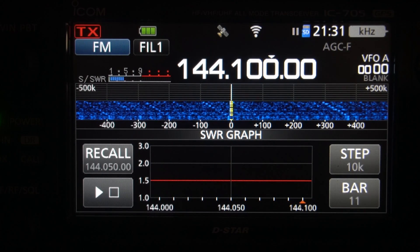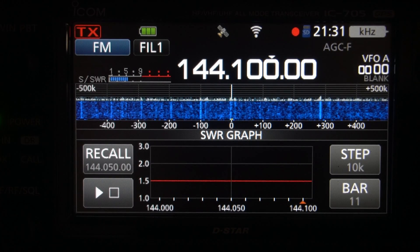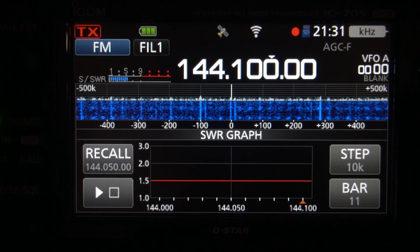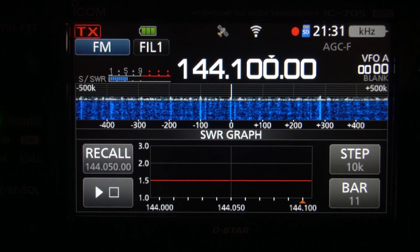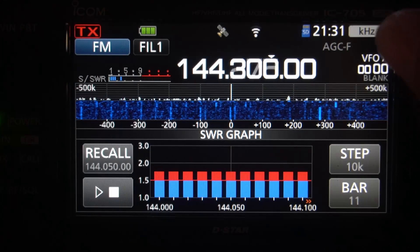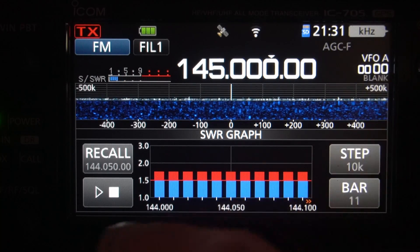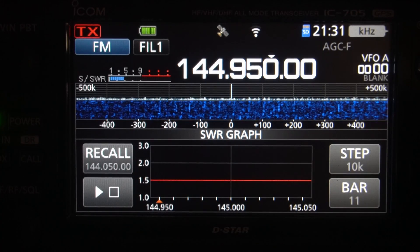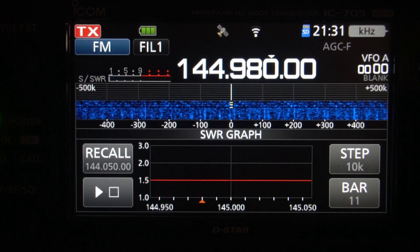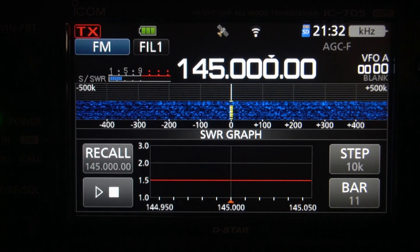This is with no tiger tail, guys. Now I don't know what the difference is here — let's see what the length of this is. It's about three inches longer at this point than the Signal Stick. Let's go up to 145 and just see what it looks like there. I'm assuming it's going to be long — oh, look at that, still good.